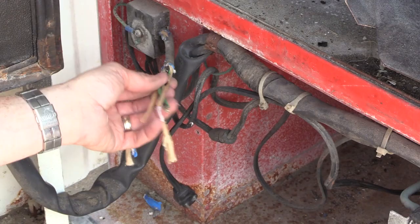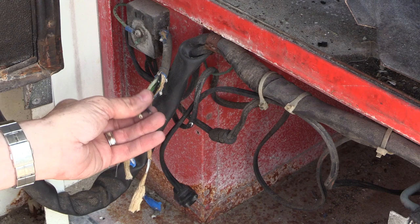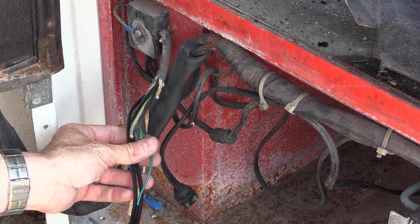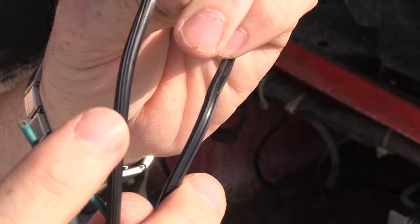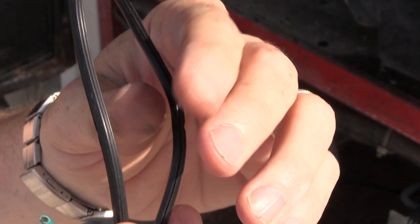With this new cord you have three wires: green is ground, black is your hot, and white is your neutral. You might wonder how to tell which is which on the old wires, but with power cords that have a rib on them, the ribbing indicates the neutral line. So the ribbed cable goes to the white neutral, the other goes to the black hot, and then the green to ground.